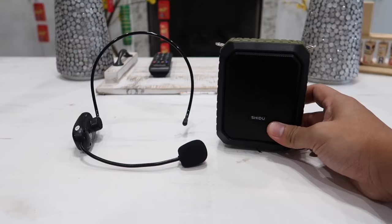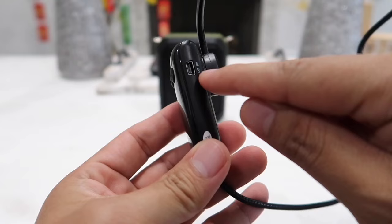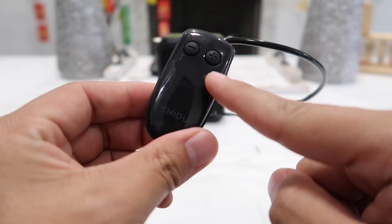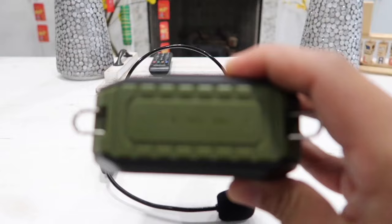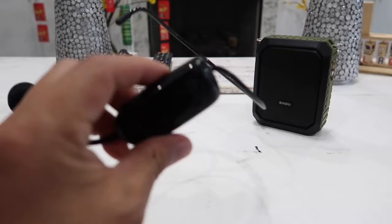Now let's take a closer look at the wireless microphone. On it we have the charging input, which uses a mini USB cable. We also have the volume or audio control — the minus sign turns the audio volume down and the plus sign turns it up. Over here we have the on/off switch. When you get this out of the box it should already be paired with the amplifier, but if it is not paired, hold down the M button for about five seconds and it will enter UHF pairing mode.